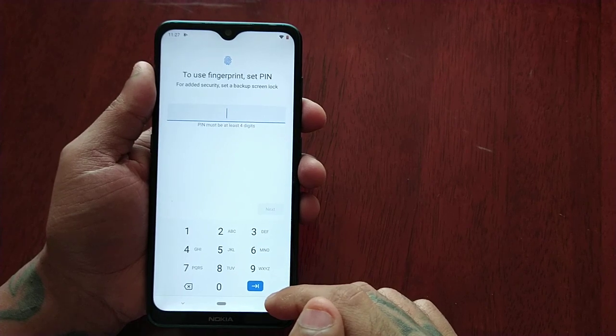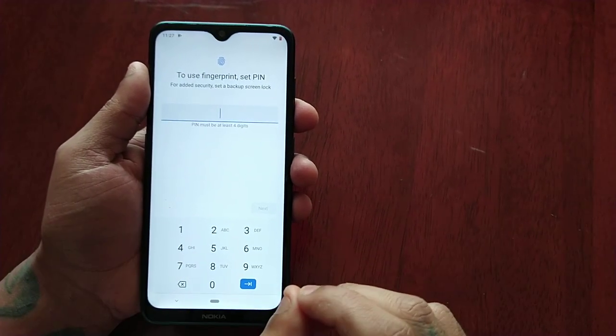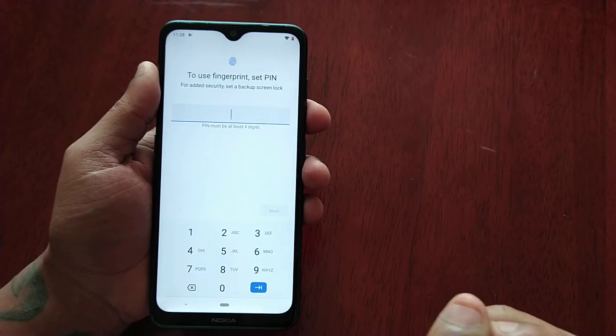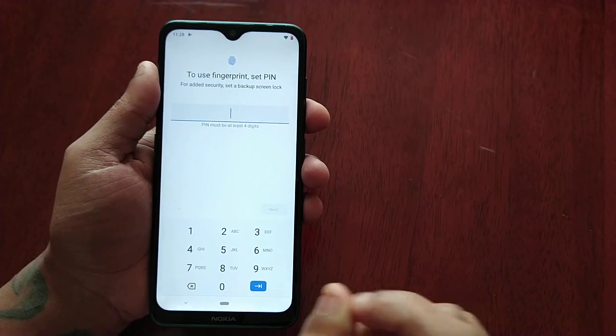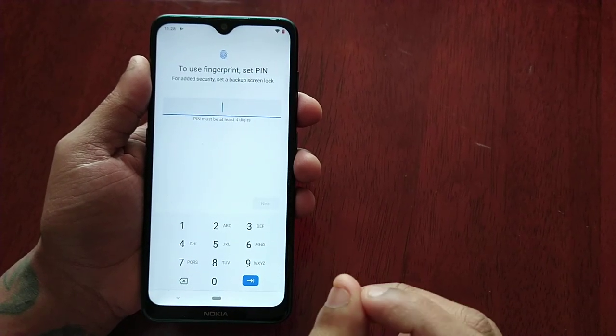I'm going to keep my PIN simple just for the purpose of the video. Make sure when you're doing this you choose a PIN that nobody can easily guess. Also, just for safe keeping, write it down on a piece of paper and put it away safely.